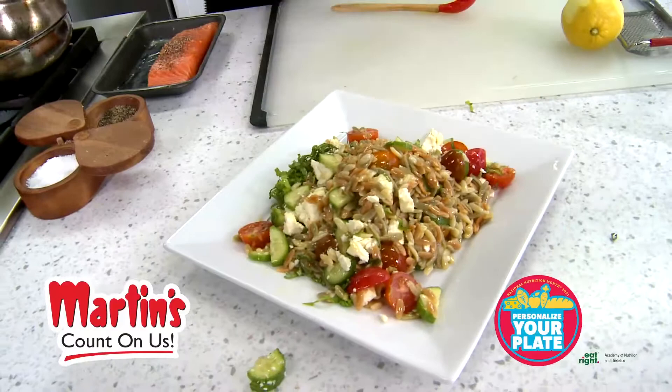We're going to add a nice healthy portion of salmon right on top, and this is a great salad for dinner or as an entrée, for whoever you like.